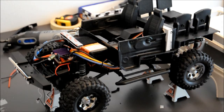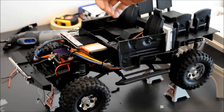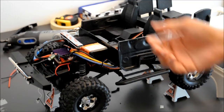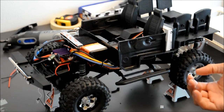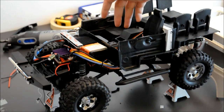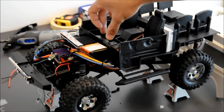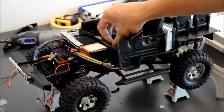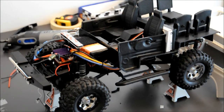I also had to cut some parts of the inside of the interior from underneath to remove any binding with either the gearbox or the spur gear underneath here, or the motor underneath over here. After doing all that, it now fits perfectly on the chassis.